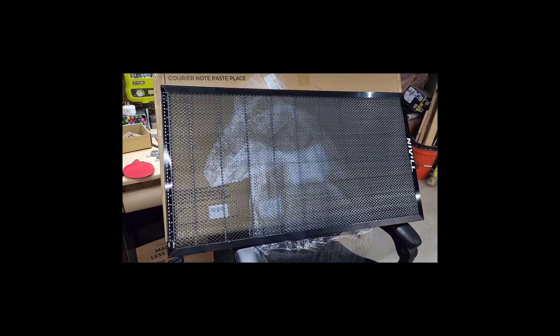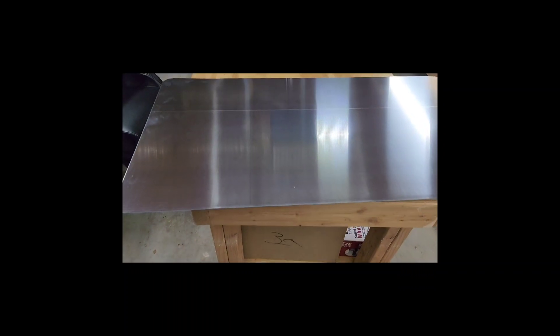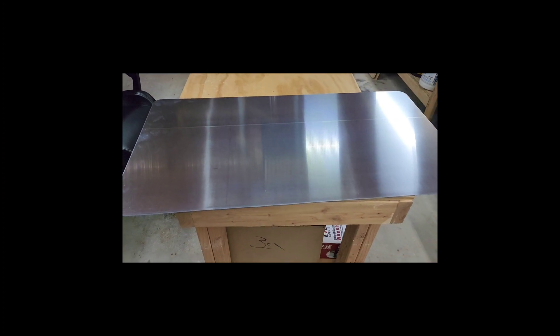Here is the extension — this is made by Neville. In their description they said it's specifically for the xTool X2 with the Y-axis extension. It also comes with the metal plate which fits it.